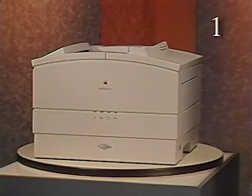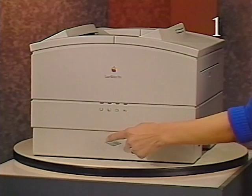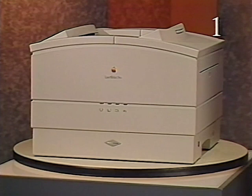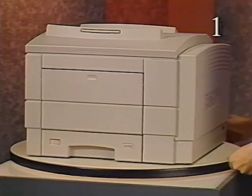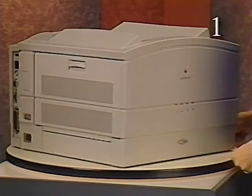During the print cycle, a sheet of paper is picked up and moved through the printer, following an S-shaped path to the paper delivery tray. To help you reference the location of a module or part, this orientation is used. This is the front of the printer. The right side. The back. The left side. The top. And the bottom.